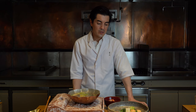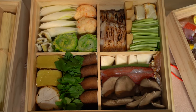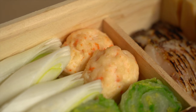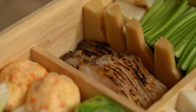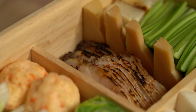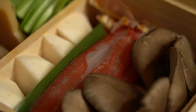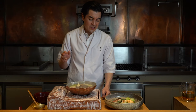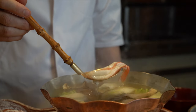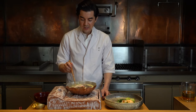The current seafood nabe that we're serving has a few highlights. The Ebi Shinjo is basically a shrimp meatball. Amadai is a type of tilefish, really special for Japanese cooking in kaiseki. The crab cooks extremely quickly, so I'm gonna put this in for maybe 30 seconds to a minute. When it starts to shrink a little bit and you see these ripples, that's about when I like to eat it.